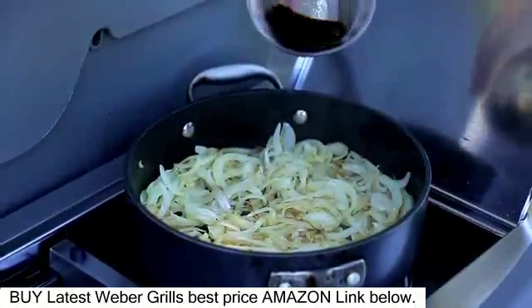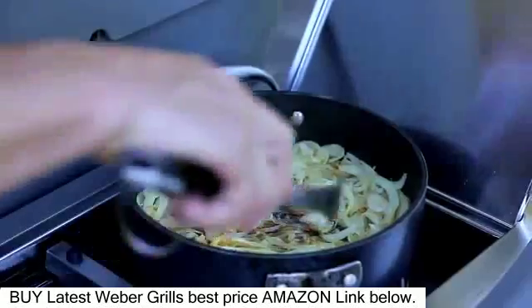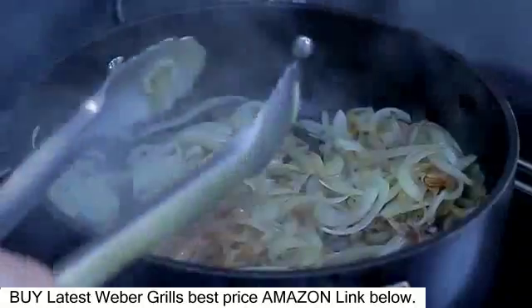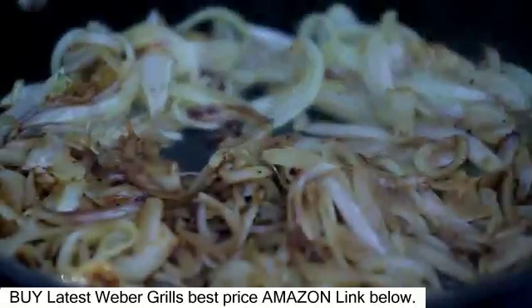Reduce the heat to low, add the vinegar and pepper, and continue to cook on low heat until the onions are very tender, 20 to 30 minutes more, stirring frequently.